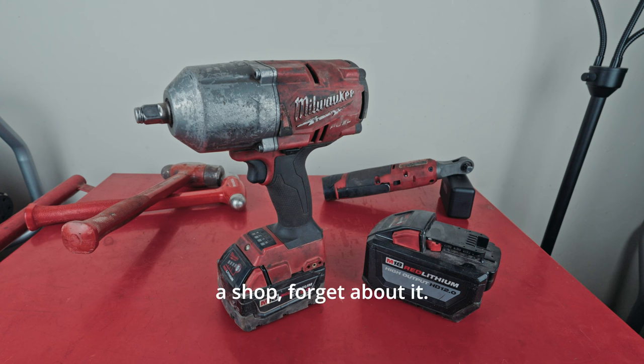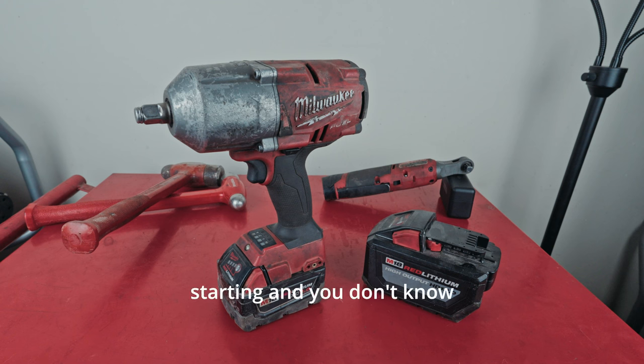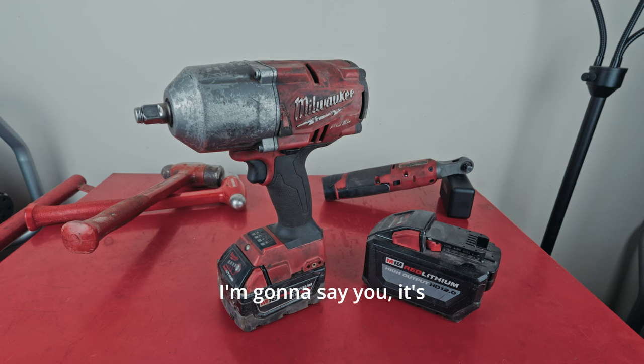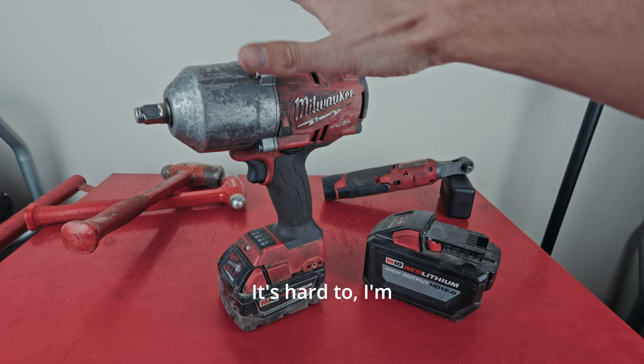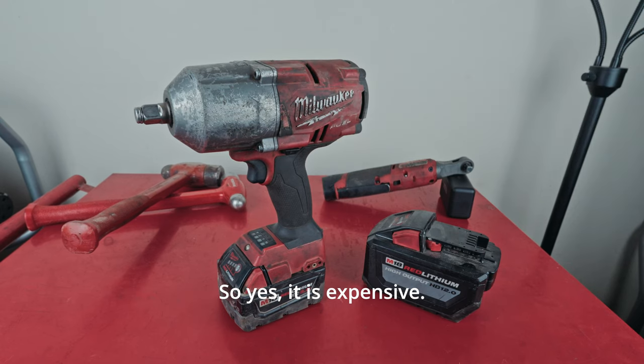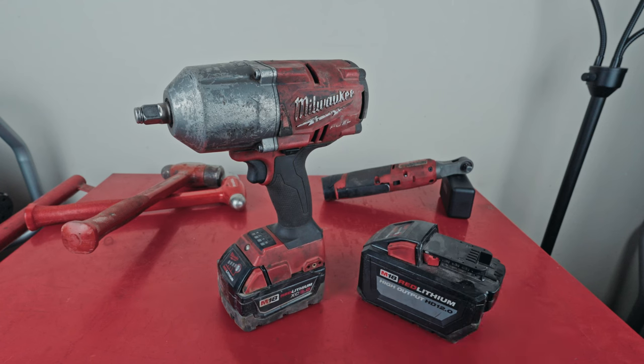And if you're working at a shop, forget about it — you have to have this in my opinion. If you're just starting out and don't know if you're going to be a mechanic, maybe hold off. But it's hard to imagine a scenario where somebody would regret buying this. Yes, it is expensive — the price of this battery and everything is probably the main pain point for me — but overall, I'm just going to spoil it: I really like this impact. Let's get into the pros.